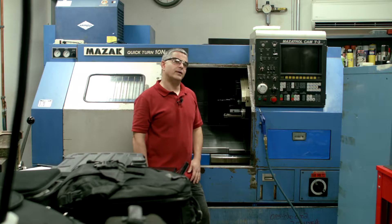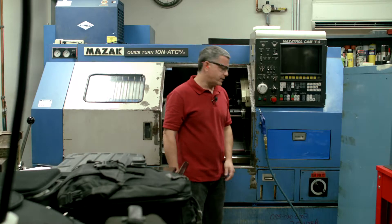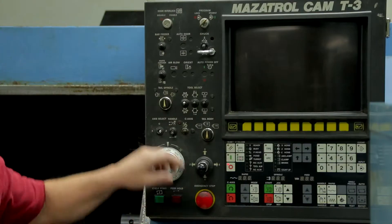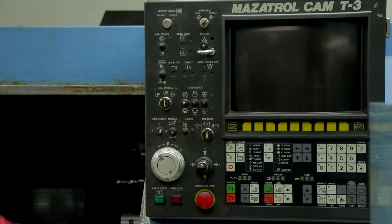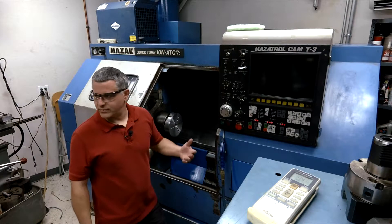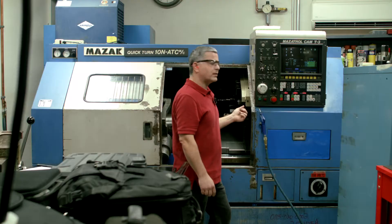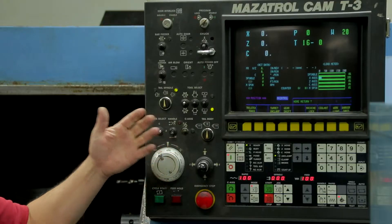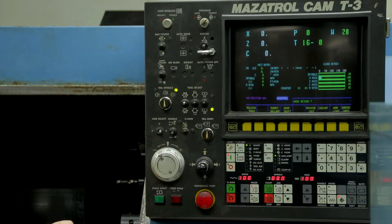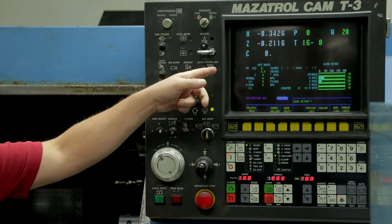The first thing we're going to do is power up this machine. We start by turning on the main breaker, and then the small green line right here — that's the next thing we push. Give it a few seconds to warm up; the control is coming on. The first thing that comes up is the home return button, so we're going to use the jog and jog it away from machine zero — jog it down and jog it away. Now the machine is homing itself out.